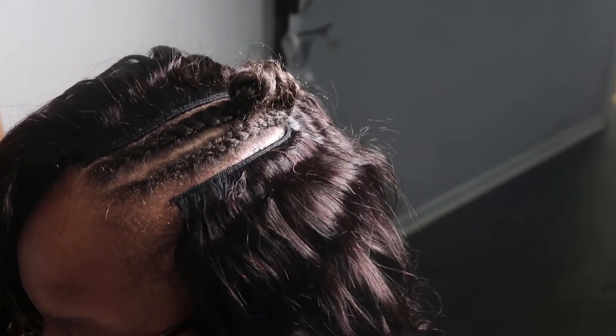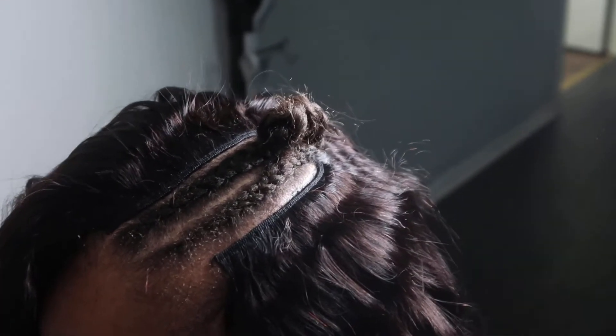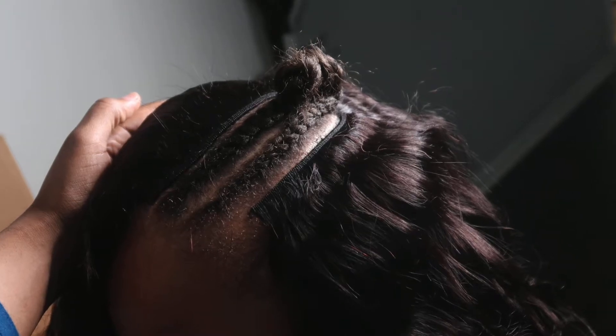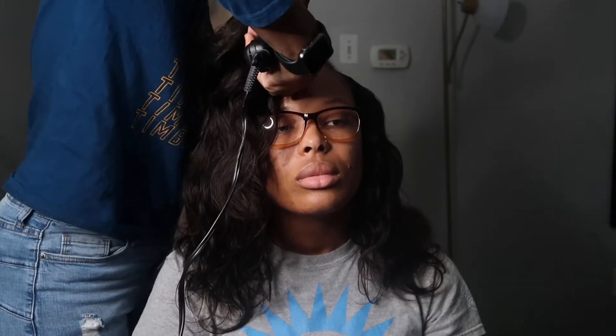I really wanted to show y'all how super flat and natural it's going to look. It's going to blend really well simply because I don't have any braids right around the perimeter of the leave out, so it's going to blend seamlessly. We are pretty much completely done with the install. I will be straightening her hair really quick — just pressing down really light, probably one or two passes. If your client wants curls, you can curl the leave out the second time around and it'll just help everything blend even better.